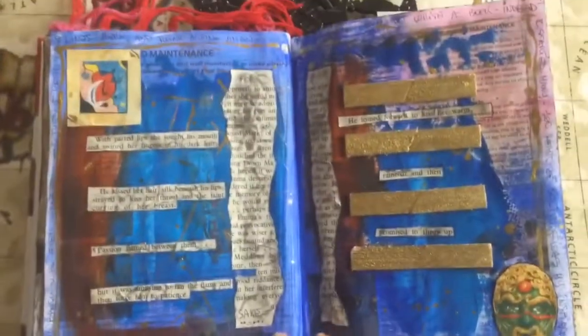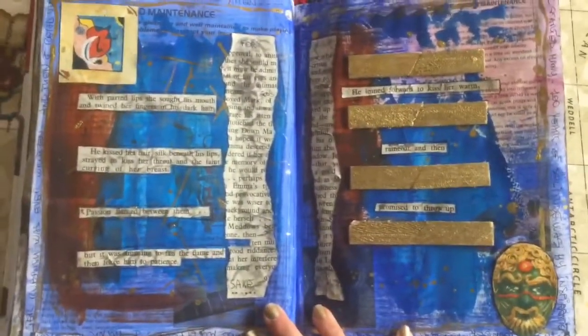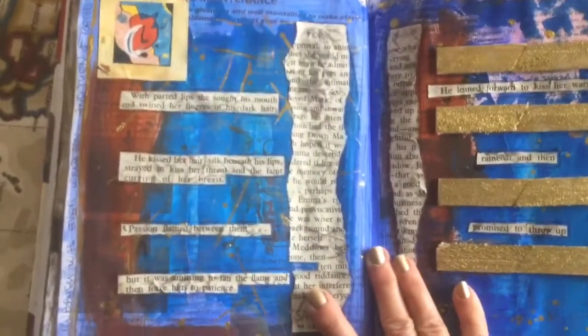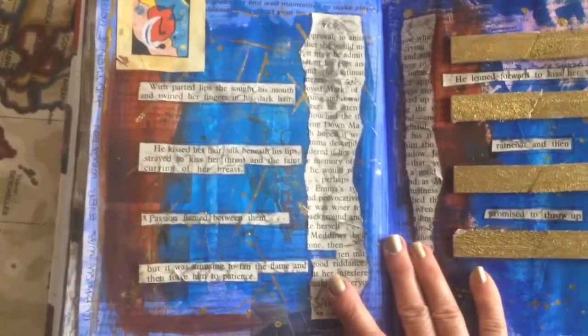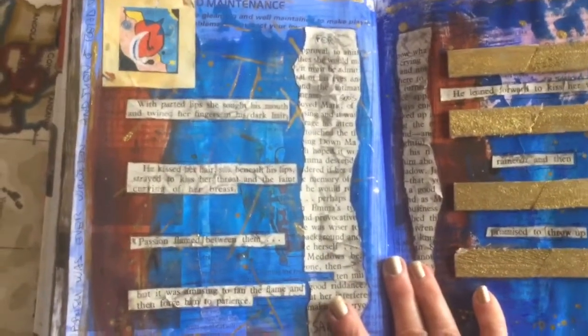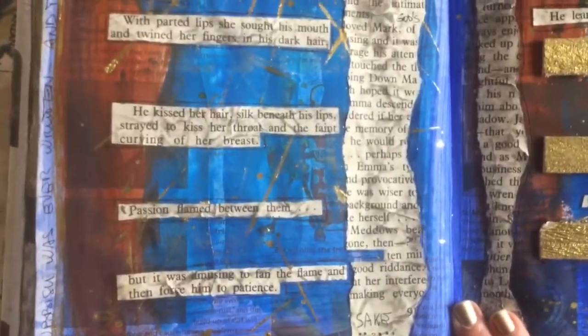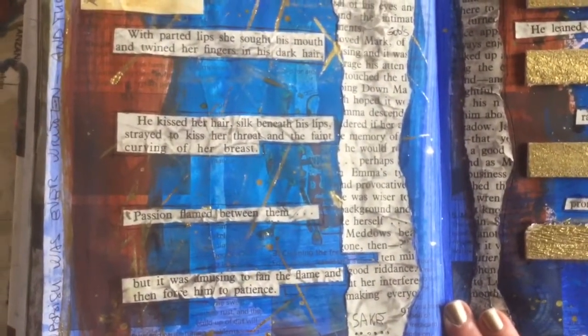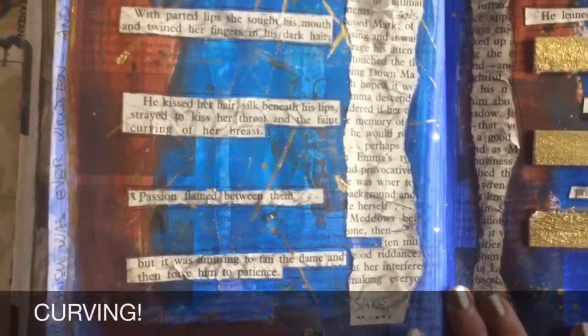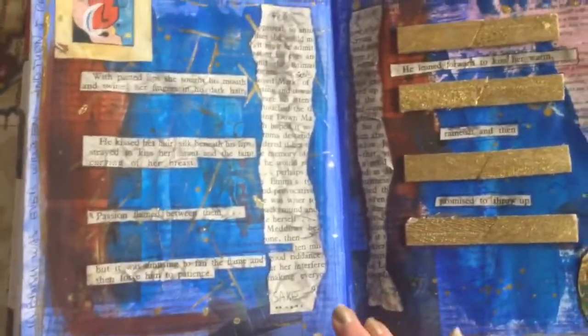I quite like this spread because I've always found gold and blue a lovely, lovely combination. And these are bits from pages from my other journal, my cheesy altered book. It was a large print book about a really cheesy love story, and I just had fun cutting out some of the most awful lines - like, 'He kissed her hair, silk beneath his lips. Strayed to kiss her throat and the faint curving of her breast.' I mean, how crap is that?